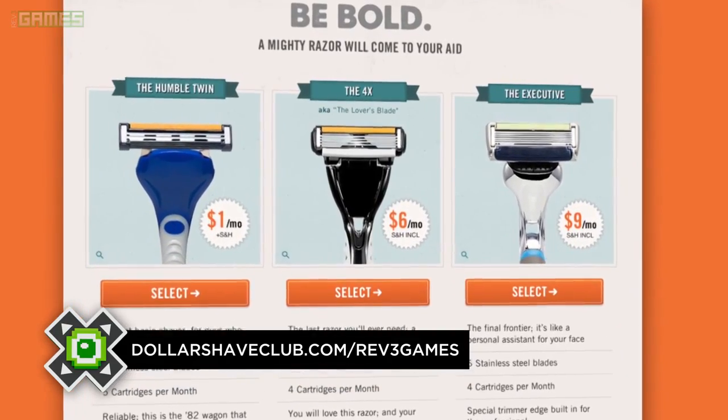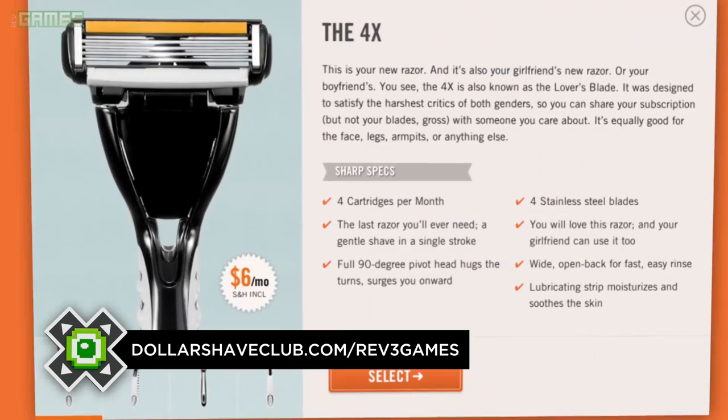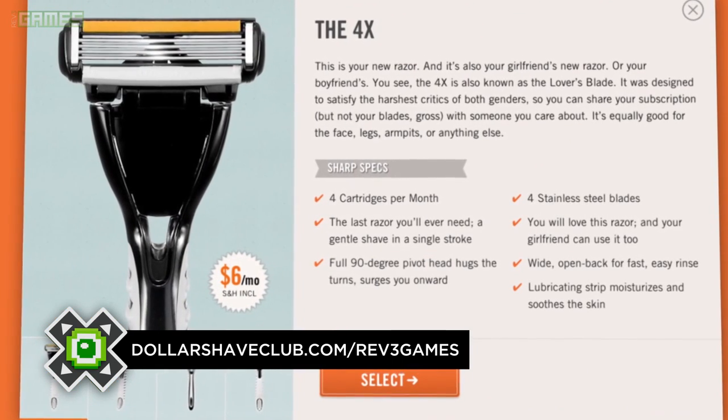So yeah, that's what I thought. GDC is a game developers conference, but from the looks of things, it is also a terrible facial hair conference. That's where Dollar Shave Club comes in. Dollar Shave Club sends razors directly to your front door for a fraction of the cost of buying it in a store. Shave time, shave money. Join now at dollarshaveclub.com/rev3games.